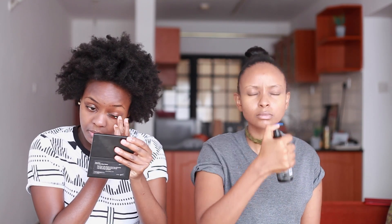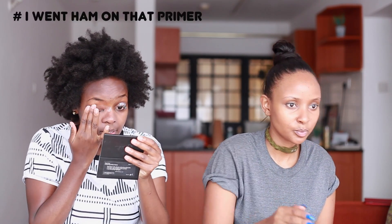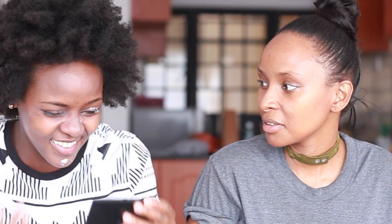Let me get some primer on my eyelid because I always struggle with my eyelids. It's going to be interesting because I have these long nails, so I don't know how I'm going to do this — I'm going to get product in my nails. Why are you applying primer on your eyelids? Yeah, I do. Maybe that's why they crease.